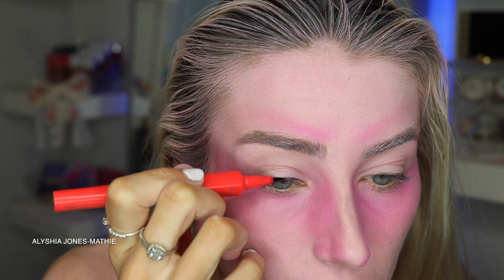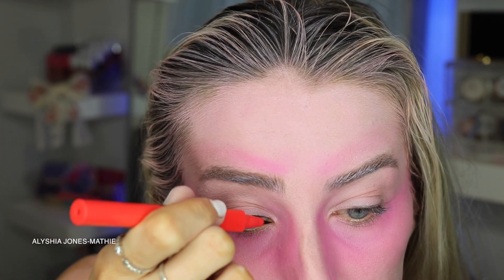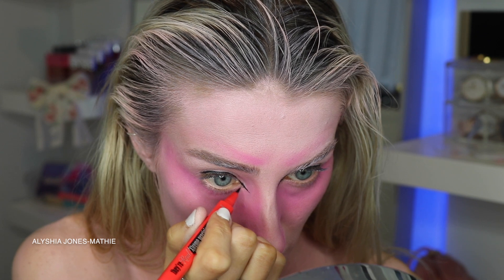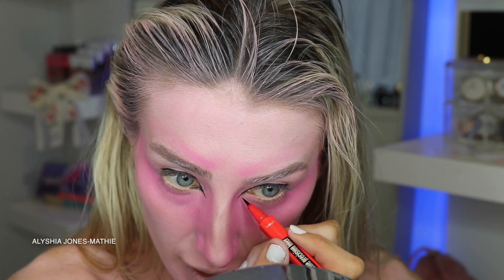Now I'm using the Benefit The Real Extreme Precision Liner in extreme black — this is like the best liquid liner ever. I'm going to draw on my eyes. Look how black that is — I love this precision tip. Just draw on your waterline and make it come down a little bit. Do the other eye. For the snake eye, really dramatic — with the inner corners you want to just drag it down like this and then connect it back up to your waterline.